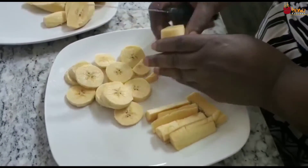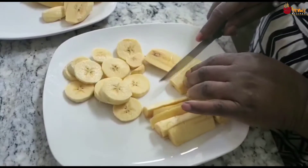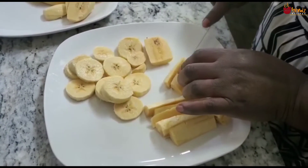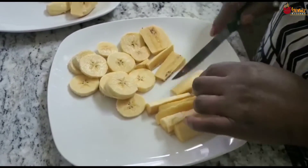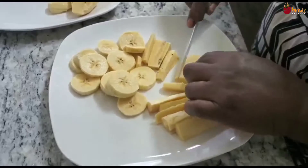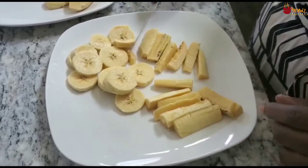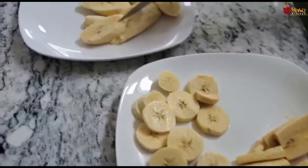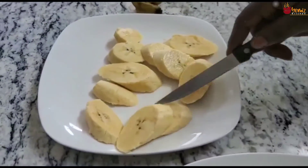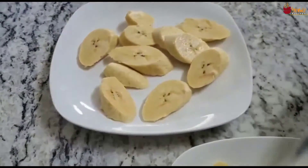Look at the three different ways you can cut it: the circle, the diagonal cut — which is the common one — and another circle style. So those are your three cutting options for plantain.